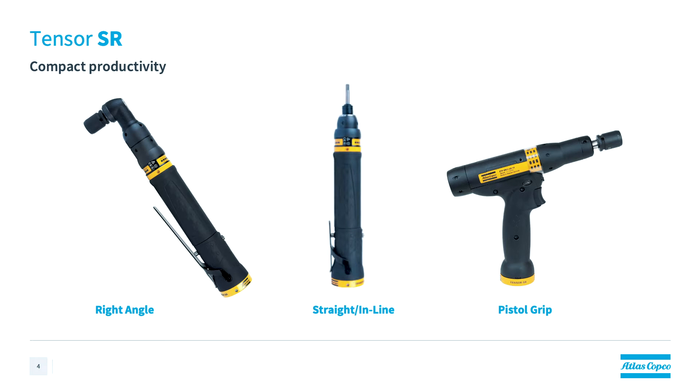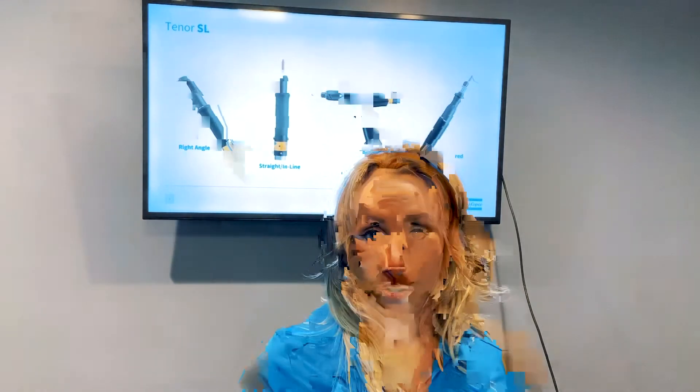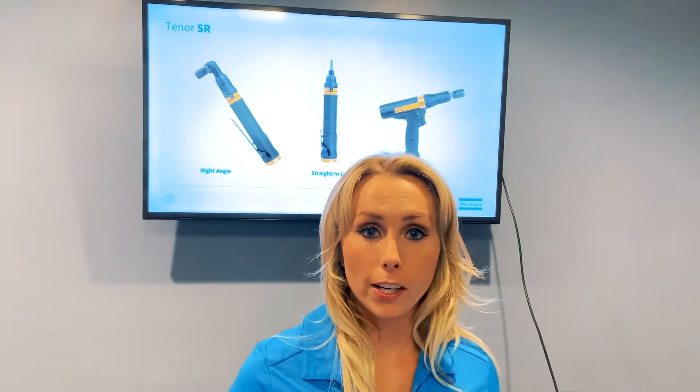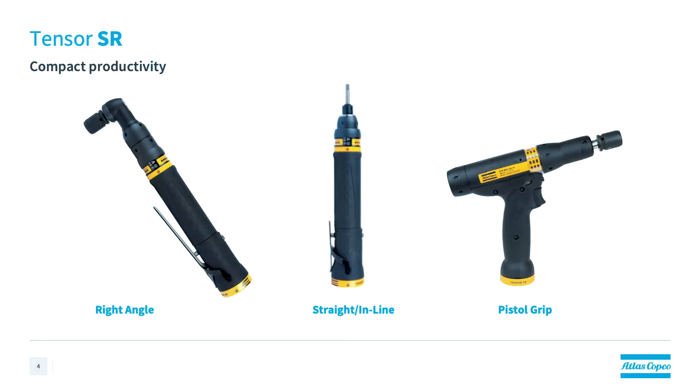Like the Tenzer SL tools, the Tenzer SRs are ESD certified and they're transducerized, so they do provide plus or minus 5% accuracy for safety critical applications. Their transducerized motor allows them to run at higher speeds than similar versions of an SL tool or an ST tool. This adds to the Tenzer SR's productivity level as it reduces cycle times.